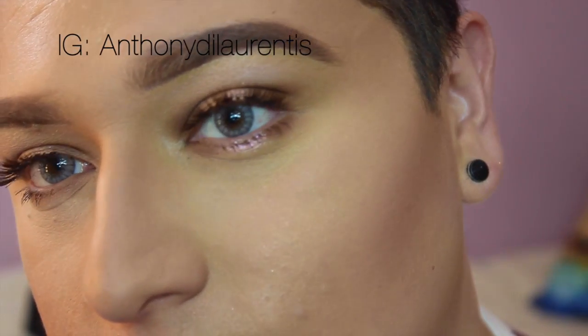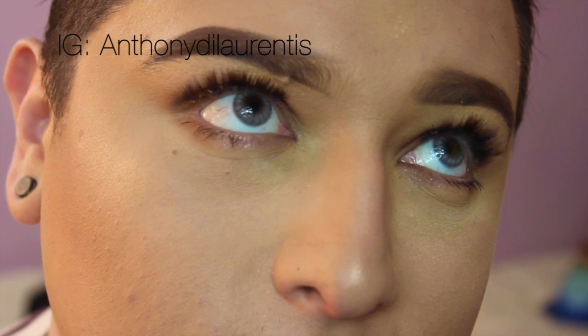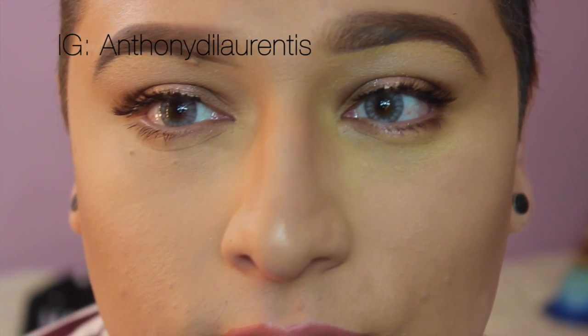Here's the look. For the lips I went in with 'Boldly Bare' lip liner by Mac, then I went in with 'Serenity' by Gerard Cosmetics. On the cheeks I had on 'Warm Soul' by Mac — it's my favorite blush of all time. That's the look, if you guys enjoyed it!